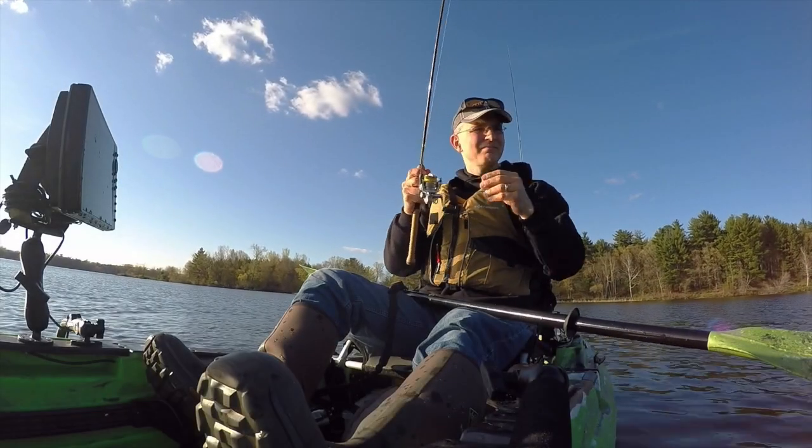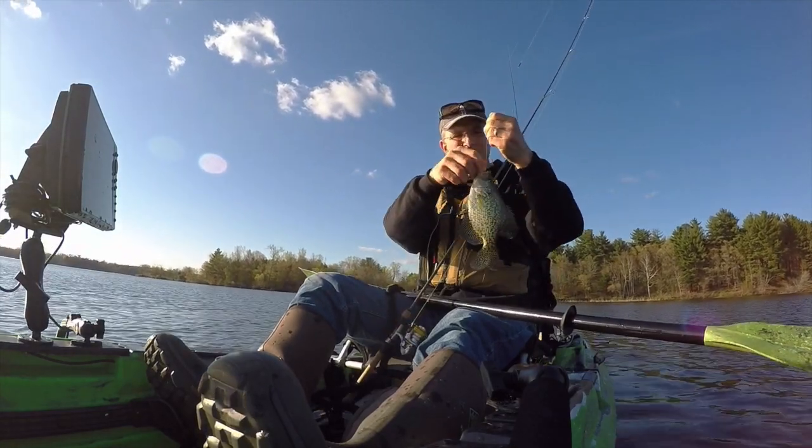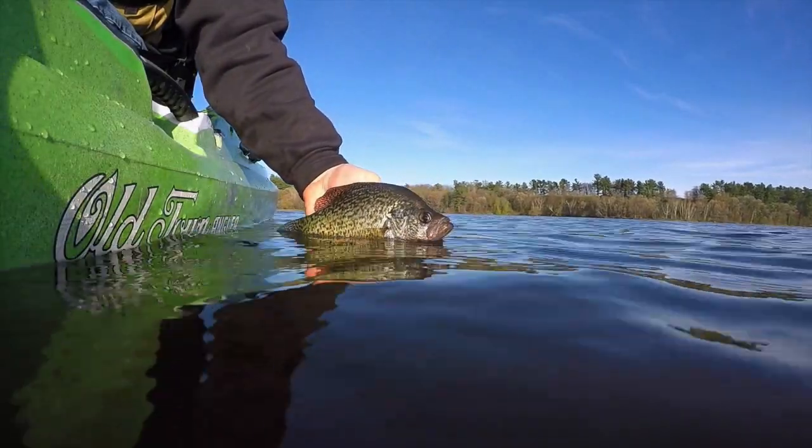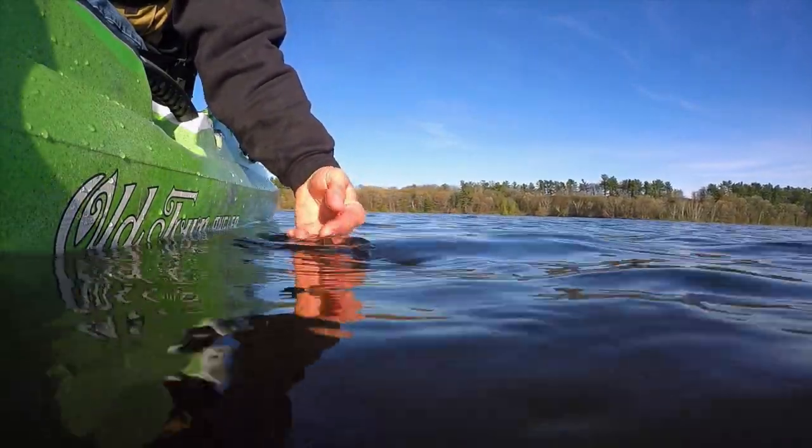I can fish for four to five hours on one battery, but a longer trip demands access to more power. A quick swap from one battery to the other allows me to fish all day with continuous access to all of my electronic resources. Connecting the Helix 10 in the front of the boat to the power supply in the back is a simple matter of running the power cable between those two locations. To maintain a clean installation, I chose to pass the power cable from front to back through the sealed interior of the hull.